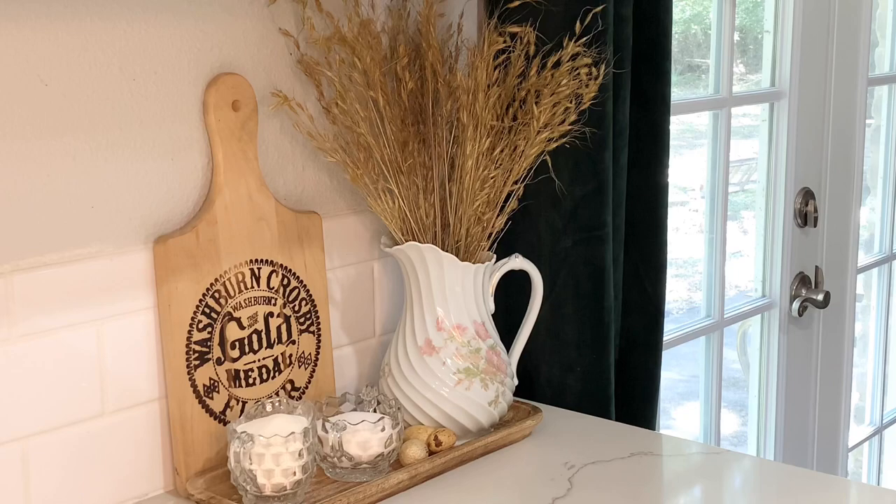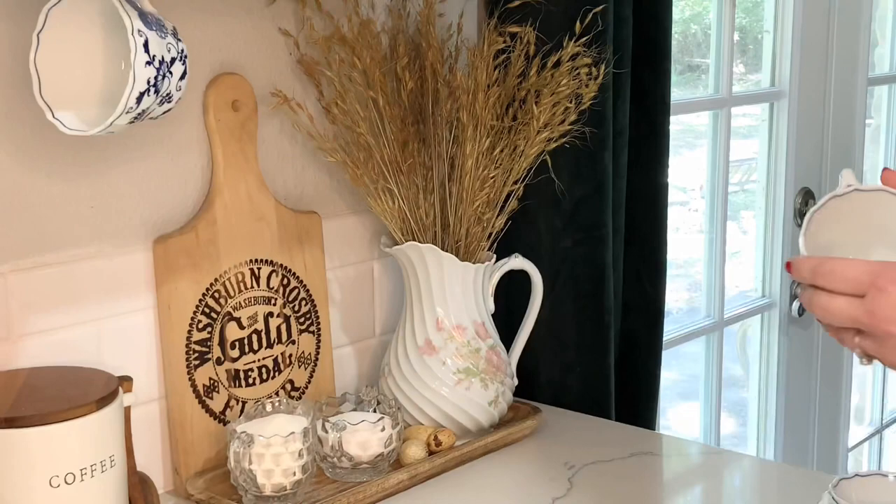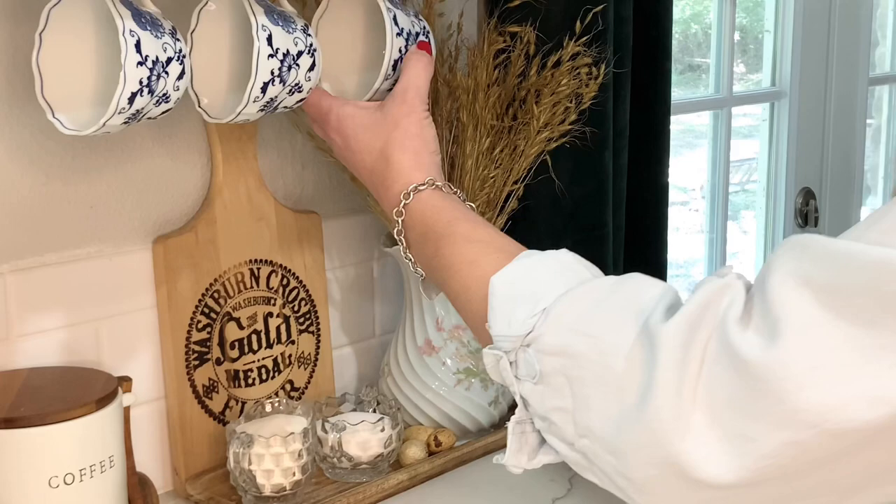These pieces definitely add to the charm of the space. The blue Danube teacups are part of a larger set of dishes that my family used every night for dinner growing up and that my family now uses as well.